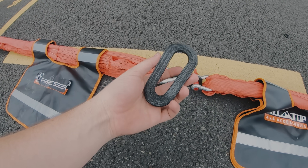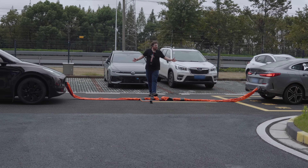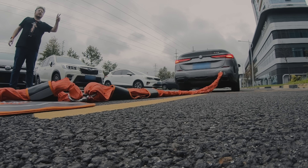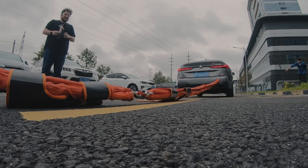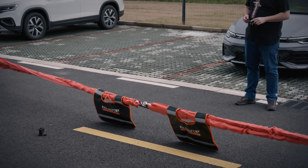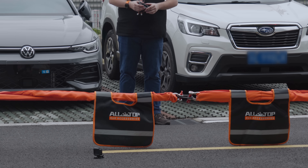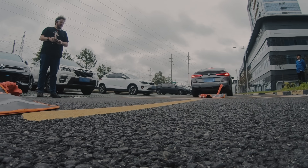This one is only possible on the Fiberseek 3, at least at this price point. Let's get this test underway, shall we? In three, two, one — go! Tension is being pulled — keep going. There it is!